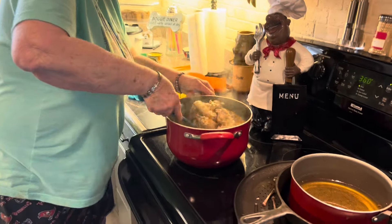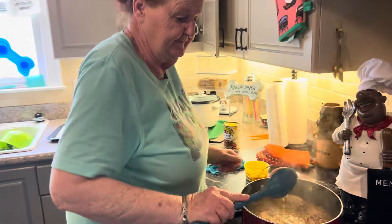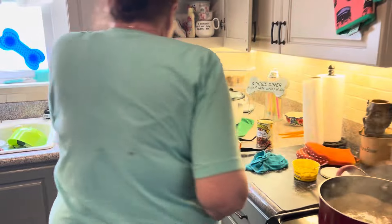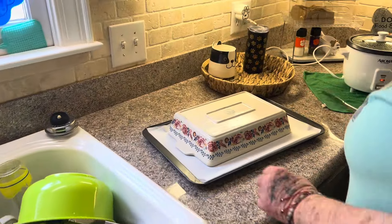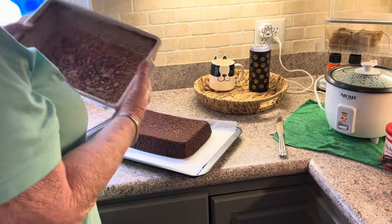I was cooking me some chicken and rice, but the crack cake is done. So here we go. Let me unveil it. I'm gonna put some frosting on it. Here we go. That's crack cake.